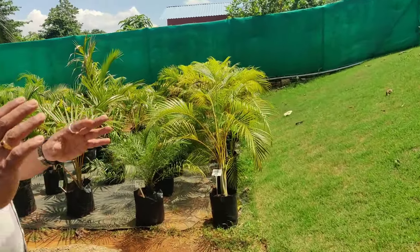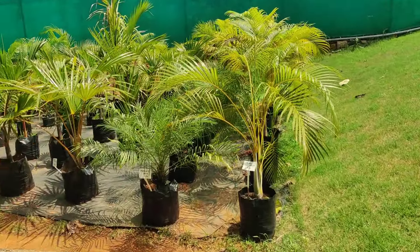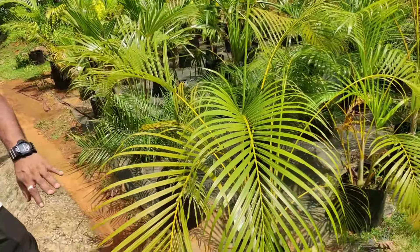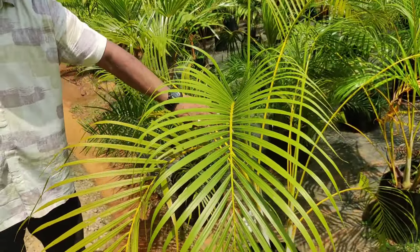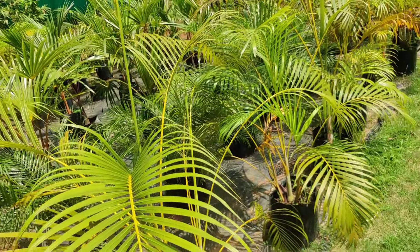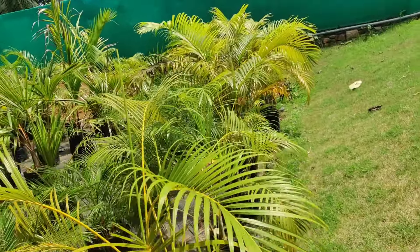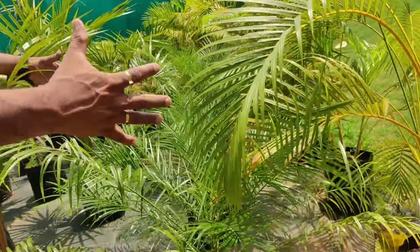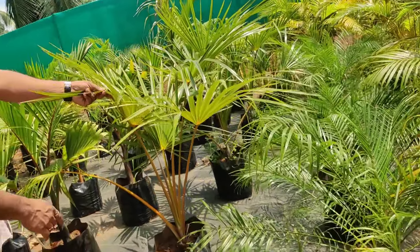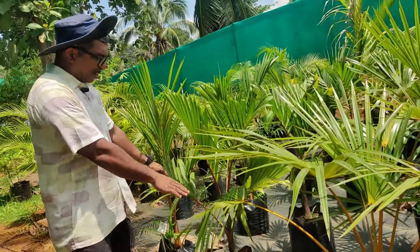We have a little bit of Ariekel Palm. Yes, the first layer is Ariekel Palm. And the Phoenix Palm. This is the Latinia Palm. This is the Champion Palm.